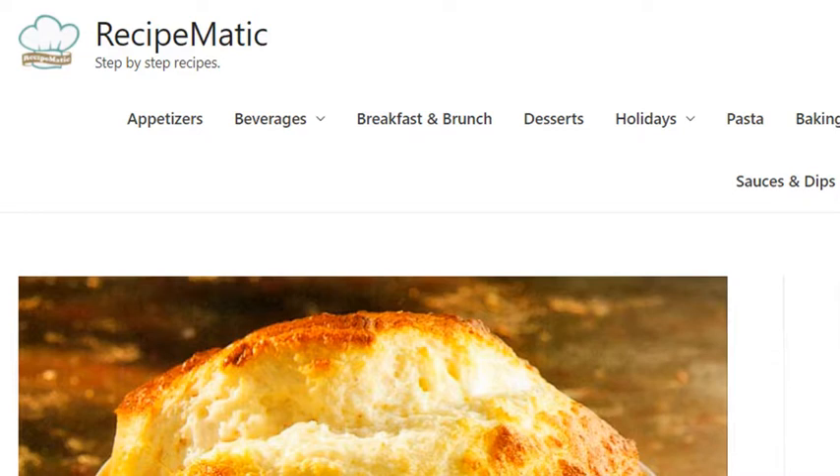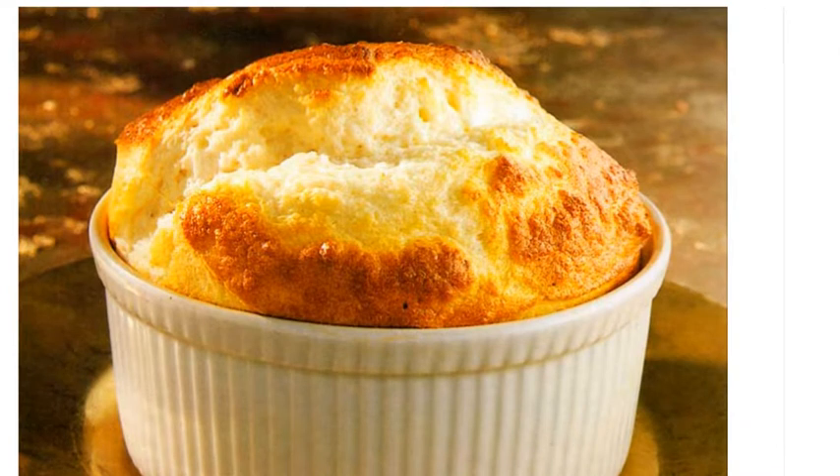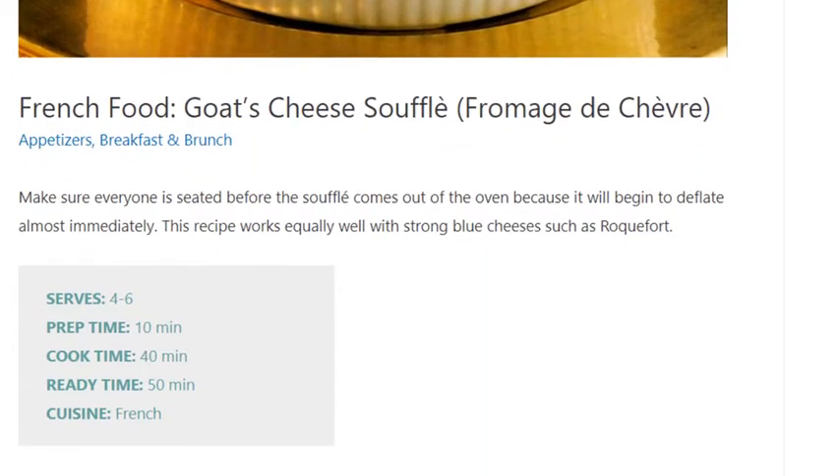Goat's Cheese Soufflé. Serves 4 to 6. Prep time 10 minutes, cook time 40 minutes, ready time 50 minutes. Cuisine: French.